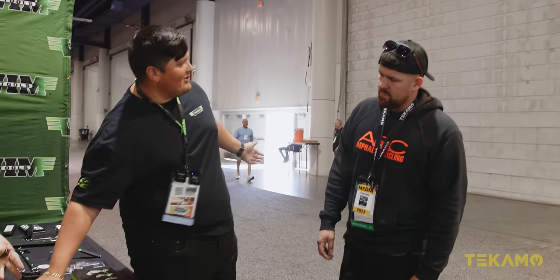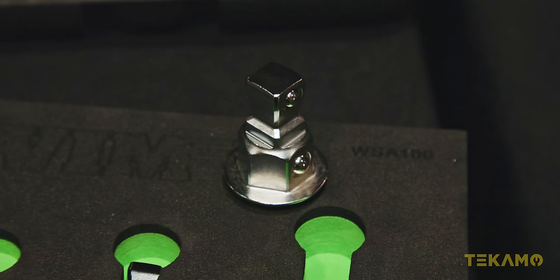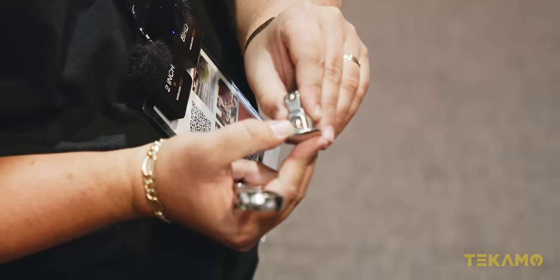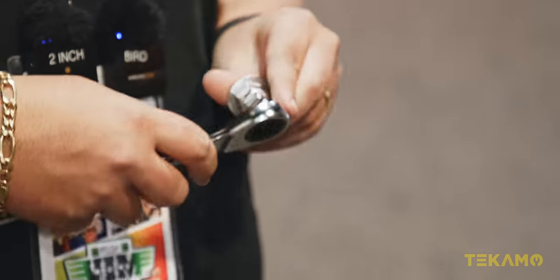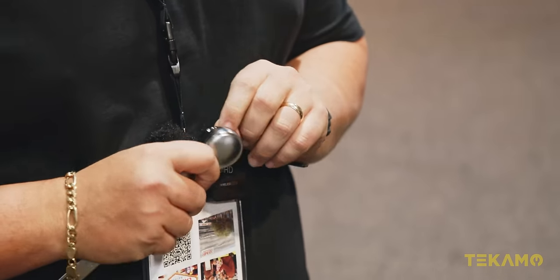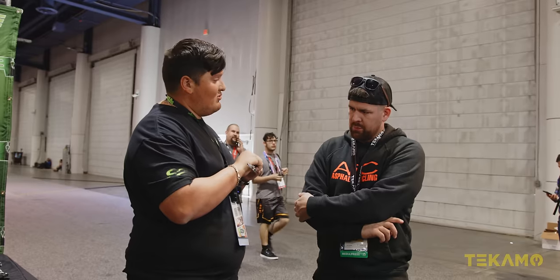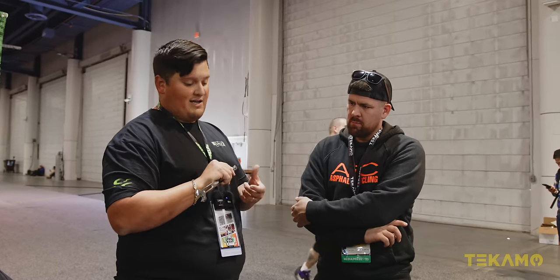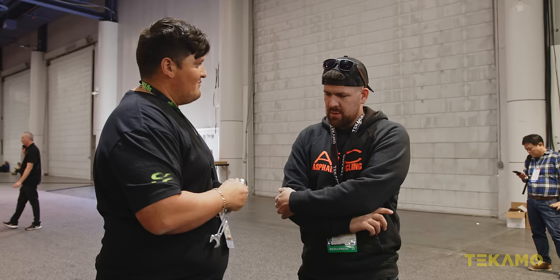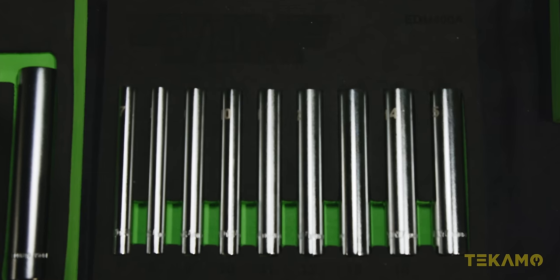Another cool tool — our wobble socket adapters, WSA-100. You have 1/4 by 10mm, 3/8 by 14, and 1/2 by 19. See the two ball detents? The first allows you to lock into a ratcheting wrench or box wrench. The second holds your socket in place, giving you a super low-profile ratchet or breaker bar. They have a two-step wobble design — fixed, or pop it out one step for 15 degrees of wobble. We have the 1/4 inch version as well, sold as a full set.